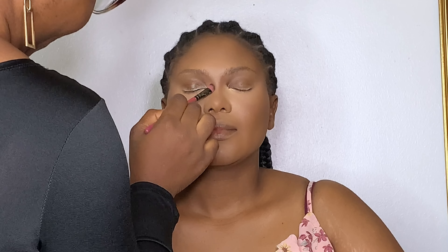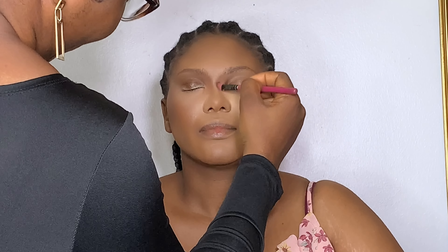Then I used a powder that's about two shades darker than her skin tone for nose contour, and then I go in with my blush. Guys, I'll be dropping a well-detailed brow tutorial very soon.